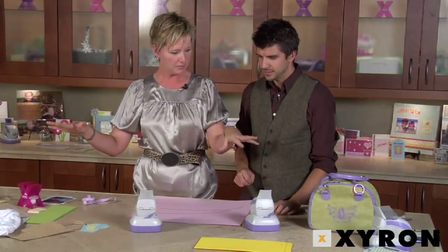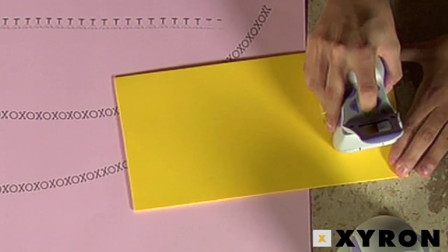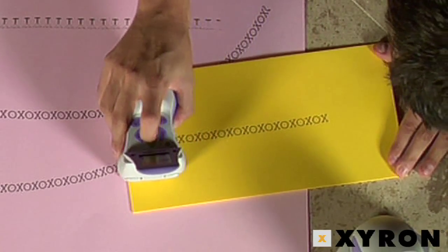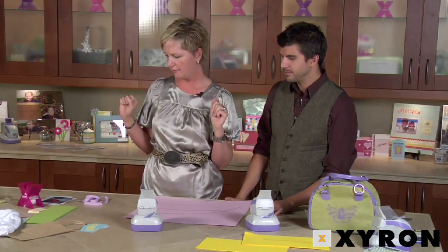We're gonna print on everything on this table — the photos, the tissue paper, the paper bags, the clothes. Chris chooses foam. And it works — that's pretty cool!